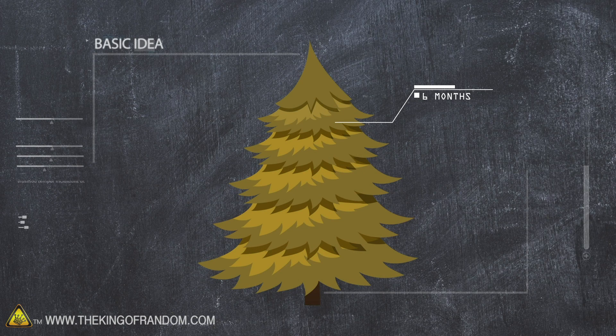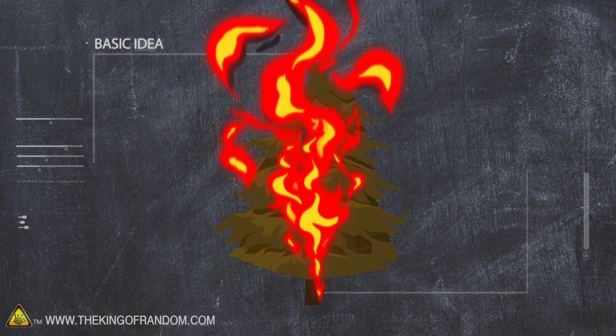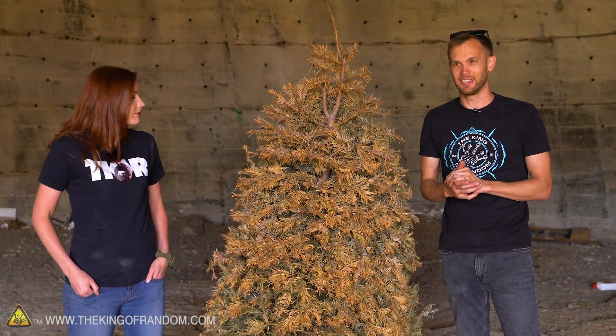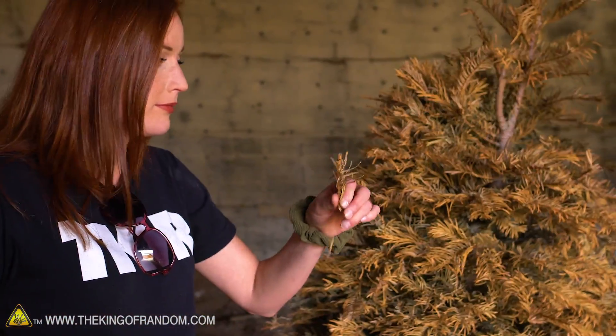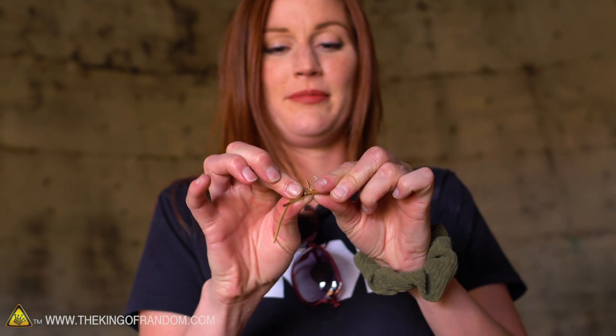It should be nice and flammable. We're going to test how quickly a Christmas tree can go up in flames if you don't get it out of your house before it dies. This tree has been outside just drying off for months, and as Callie is demonstrating, it's very dry.